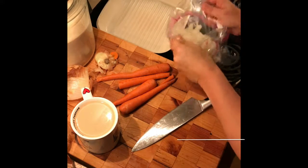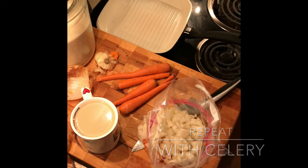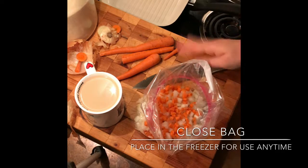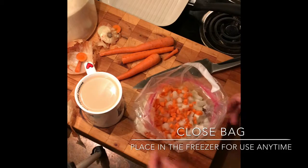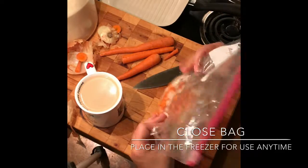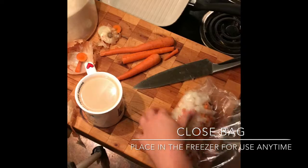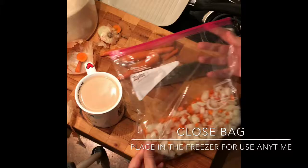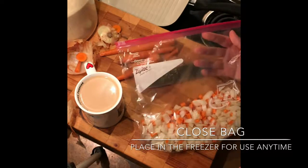I'm just going to get my bag here and finish off with my carrots. Okay, I've finished chopping my carrots — I'll do the rest after I finish this video. This is what my bag looks like. I'm going to close up the whole thing, push out all the air, seal it, and mix it together. This is a great soup starter — and look, I'll add the celery as soon as I get one from the store later tonight.